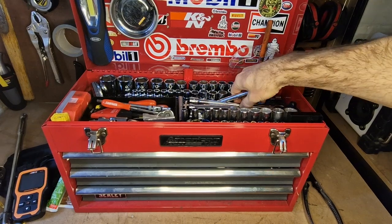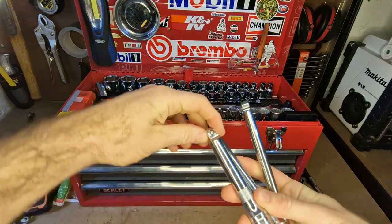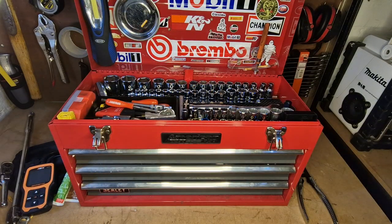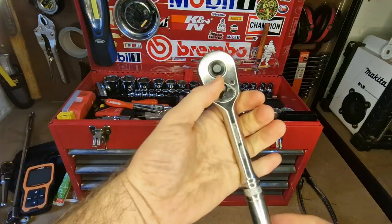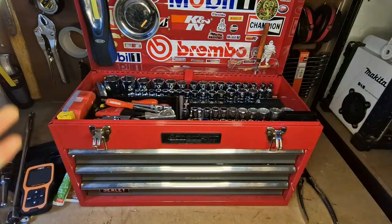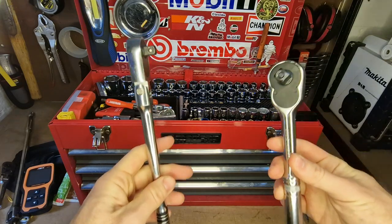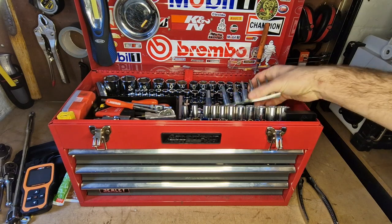I carry all manner of extension bars, and a lot of them have wobble sockets so they've got a little bit of movement to get around bends and tight spots. I've got a half-inch ratchet for heavier duty work. Because I'm not walking any distance with this toolbox — just taking it to the driveway — it's nice to have all these options, and I often work with a couple of drivers going at the same time.